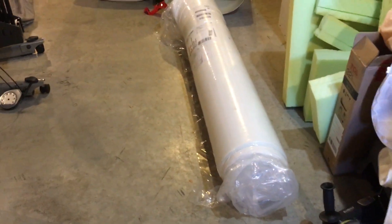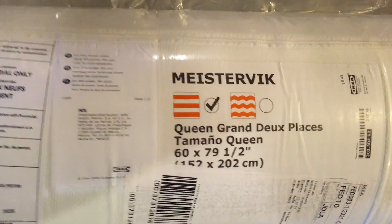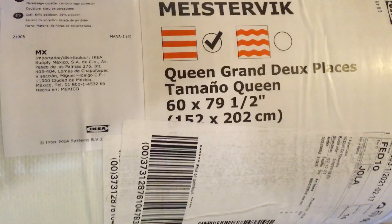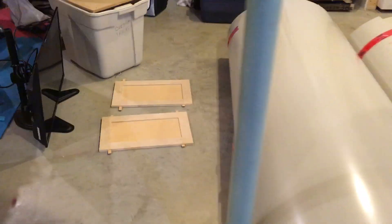Today I thought I'd do a short video — they're always supposed to be short videos. This is our mattress, a queen size from IKEA, which seems to be very popular. It's the Meister Vic brand, a grand queen. They shrink them down with vacuum packing; the whole thing weighs about 32 pounds. There are also rolls of phylon for the outside of the trailer, which I'll be doing when the weather gets nicer.